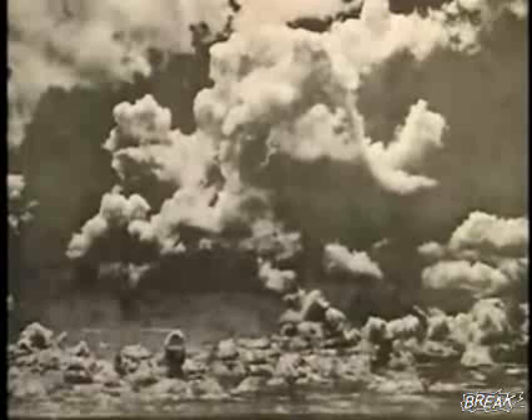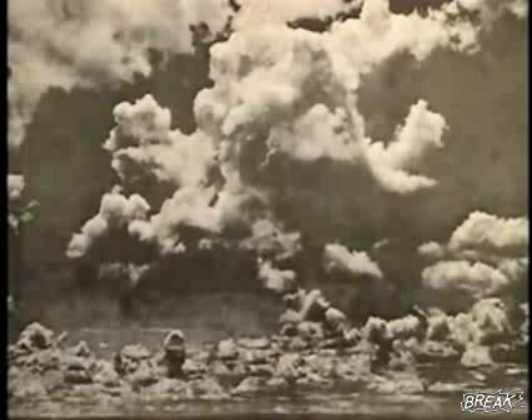Now we're going to show you that still cloud picture again, and you'll see that it looks like it's boiling. There's nothing moving about it at all. It just looks like it's boiling, because you've been staring at the space warper disk.